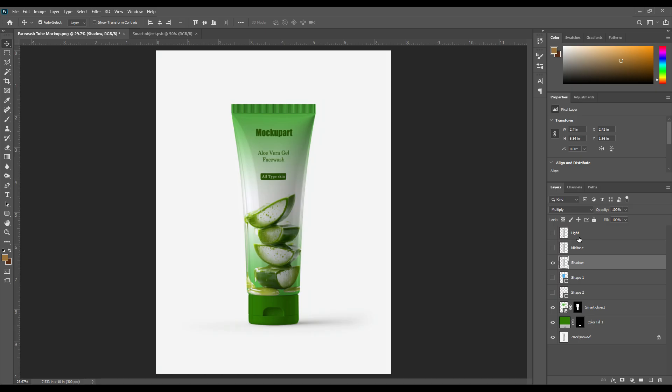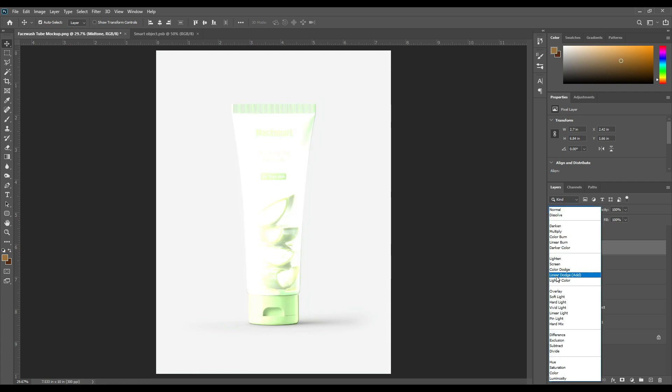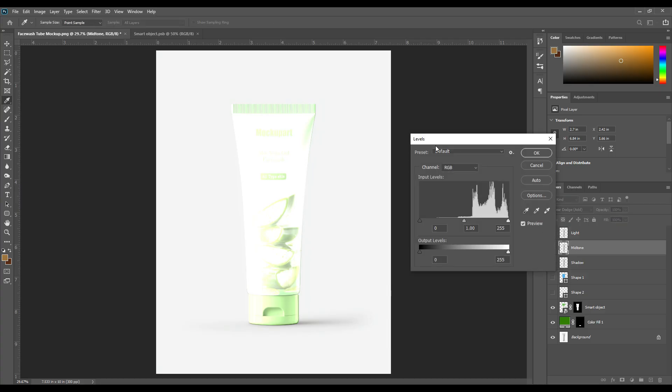Now adding some light — a little bit of light. Then turn on the mid tone layer. This is the little bit of light layer for mid tone. Now change the layer mode from normal to linear dodge add. Now you can see there is more light, but I don't want that much light. I need just a little bit of light texture for the tube. Select the mid tone layer and press Ctrl+L for the levels option and adjust the points.